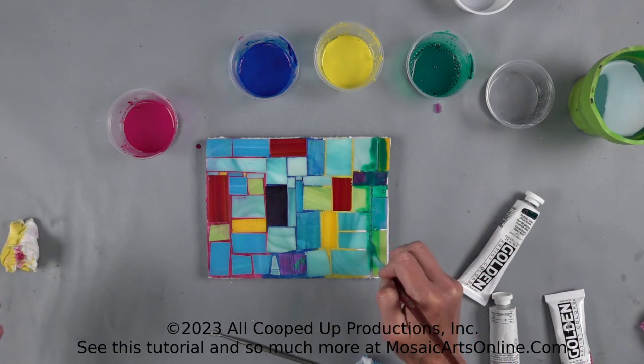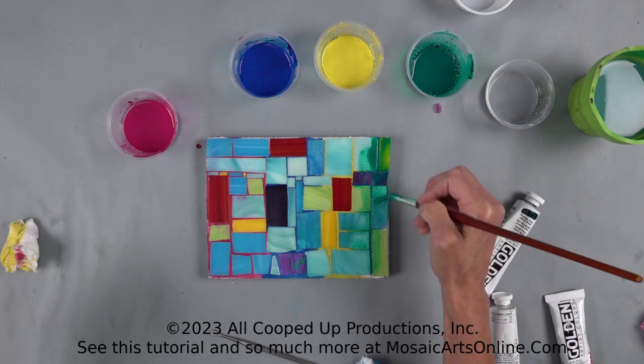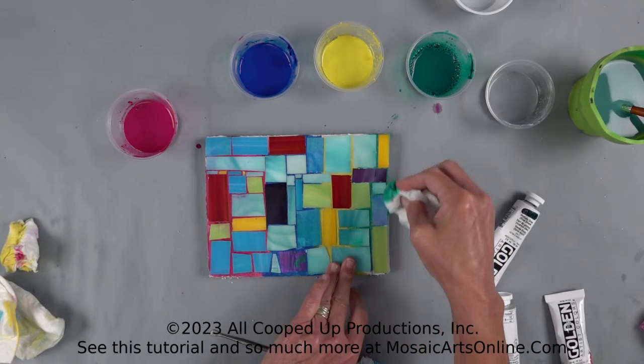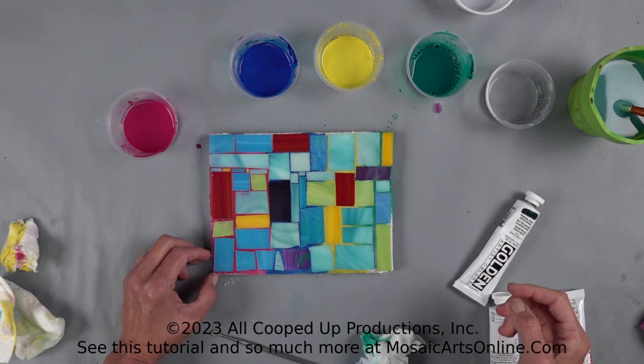Beautiful — oh, I just went over my gray. Let's see what happens there. We'll come down the edge. Now you have some green, and taking the wipe, now you have green. Obviously there is so much experimentation you can do with this technique, and look at how much this changed from the white piece we had before to what we have now.